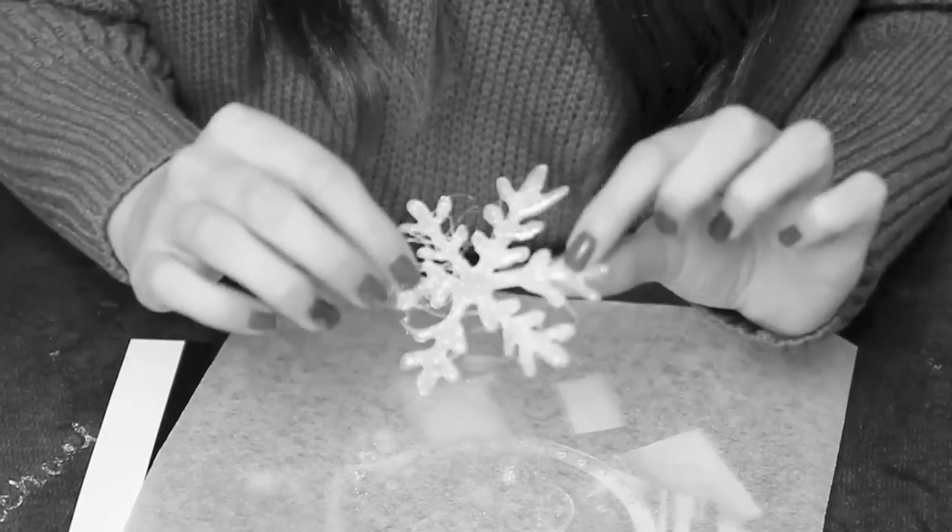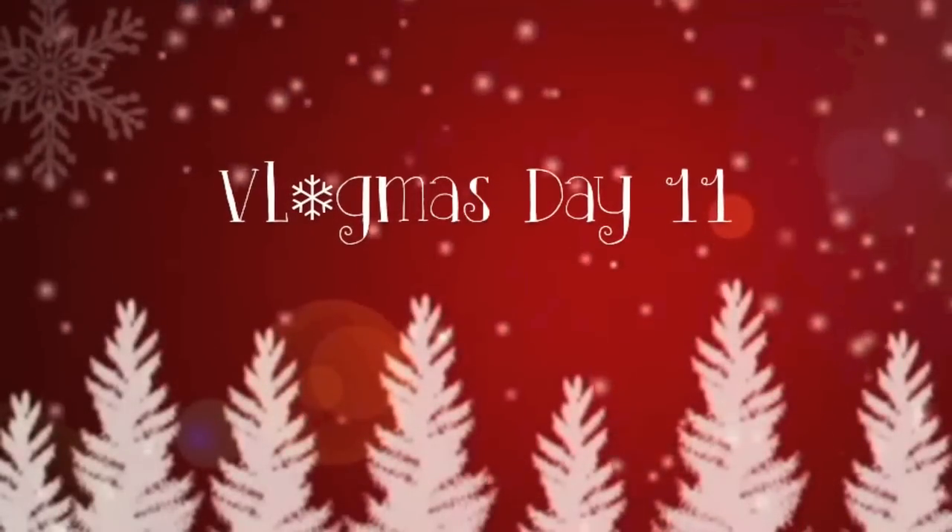Hi guys, it's Rachel and welcome to Vlogmas Day 11. Today I'm going to be doing some DIY Christmas decorations — things I've been making for work decorations. We have a competition in our office to decorate our area. It's all like playing with glue and glitter and popsicle sticks. If you guys have any DIY Christmas decoration ideas, let me know in the comments below or direct me to a video or blog.